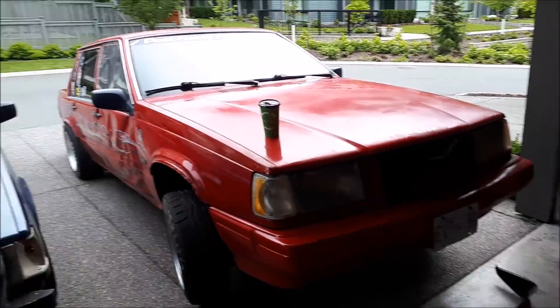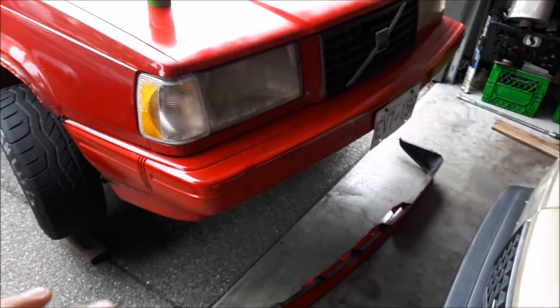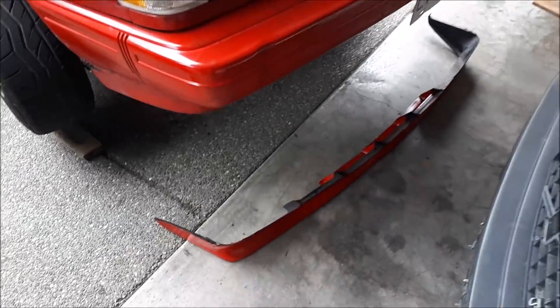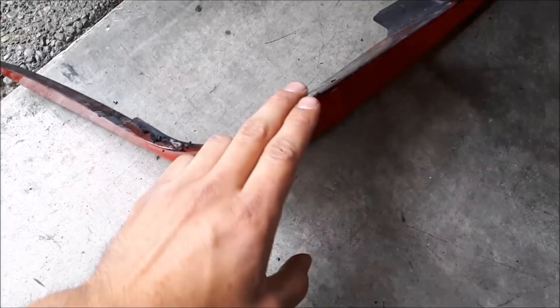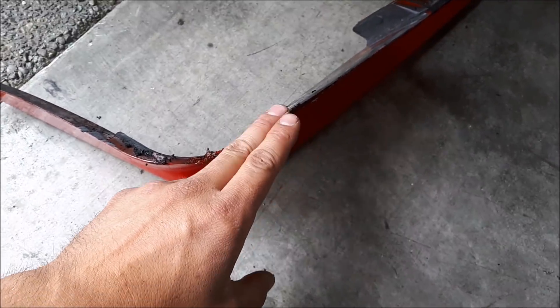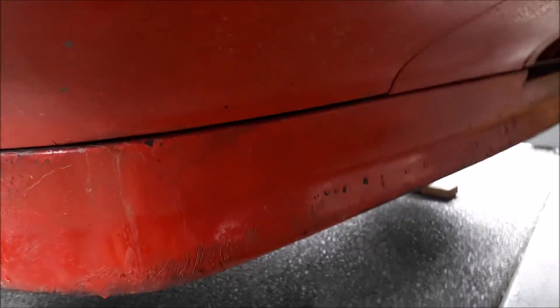What's up guys, it's Drifts and Lifts here. Today we're hanging out in the garage doing a lip swap on Miss Huff. I wanted to change up the look of the front end just a tad. This right here is a 240 lip — off a 1991 Volvo 240. I've already shaved off the extra piece that would have normally bolted into the 240 bumper, because the way we're going to line it up is going to be flush with this.